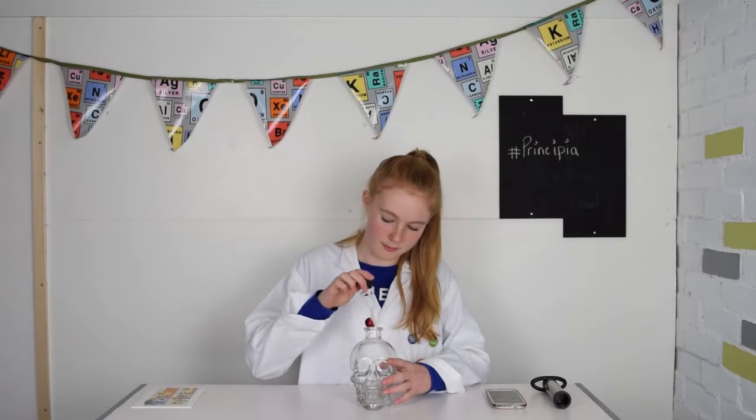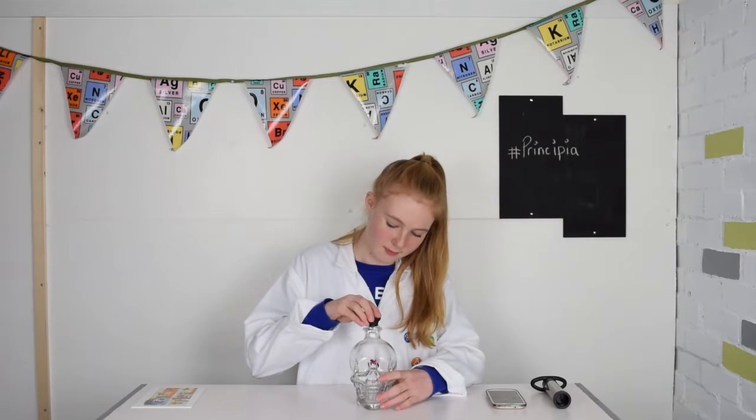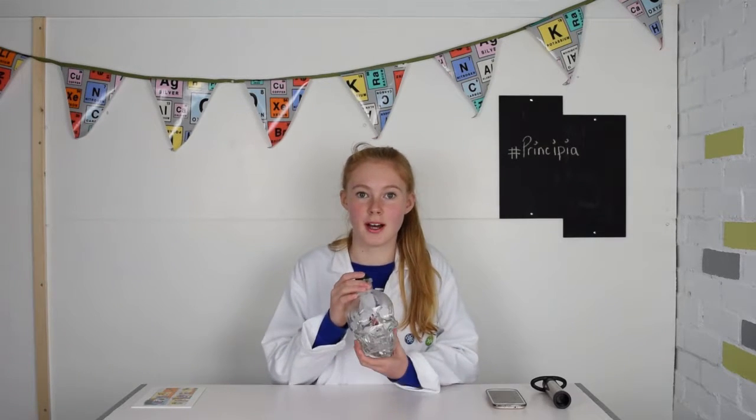They have launched five new experiments and I'm going to show you my favourite, the sound vacuum. I've attached the bell to a wine stopper and I'm going to place it into a bottle. When I shake the bottle, you should still be able to hear the bell.